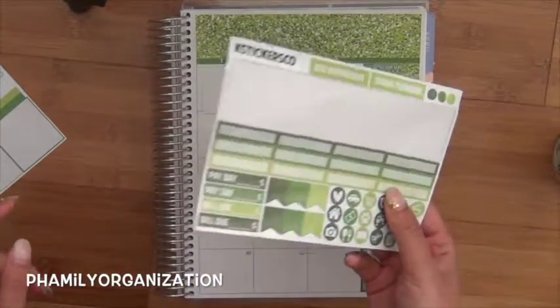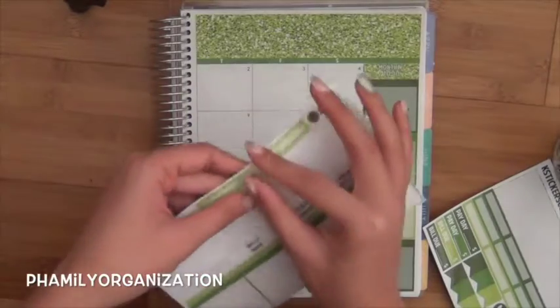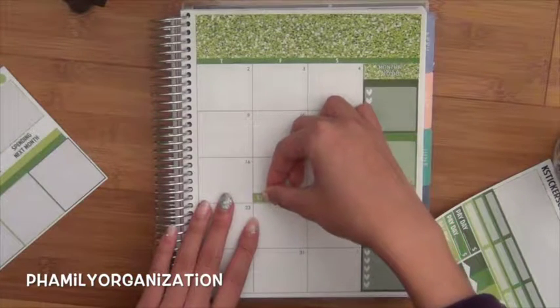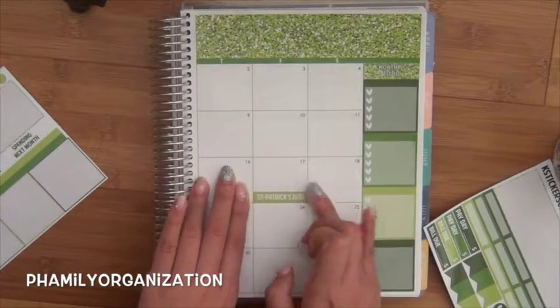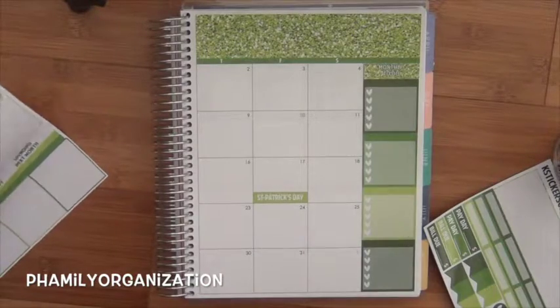It doesn't have many date covers either, but I don't really mind. So I'm just going to put on the little holiday stickers. I love when it's a full strip — that's a box size — because then I don't have to center or anything and it looks way better, in my opinion.